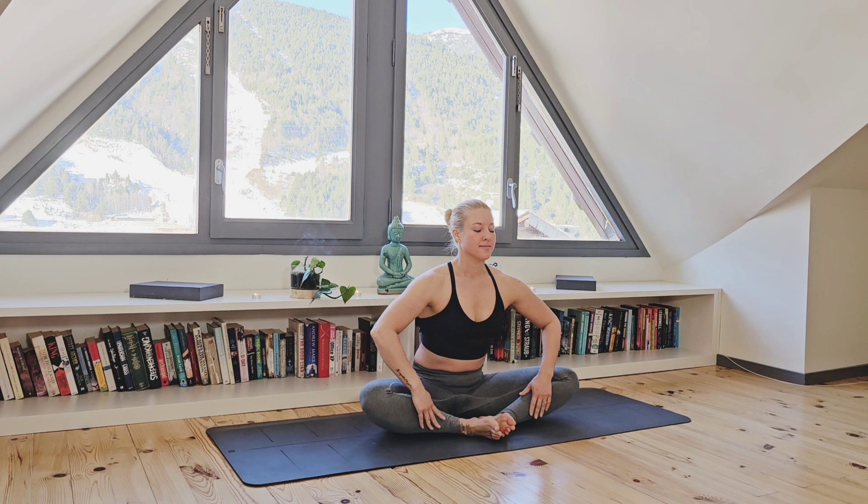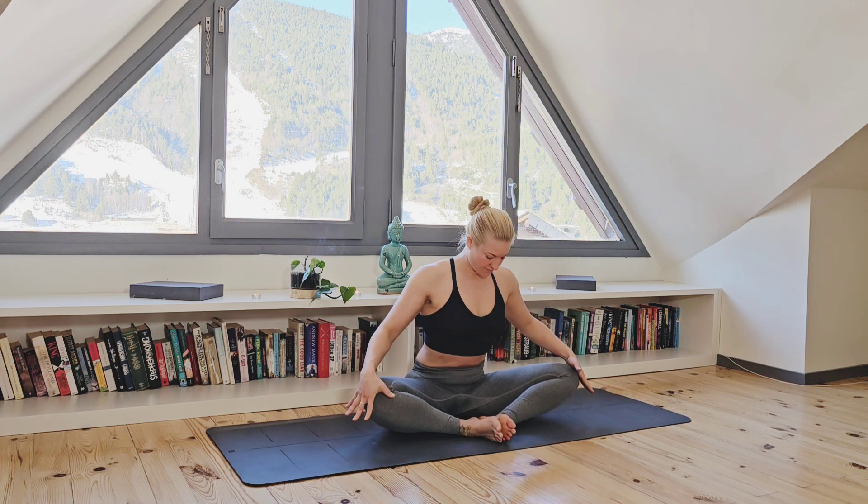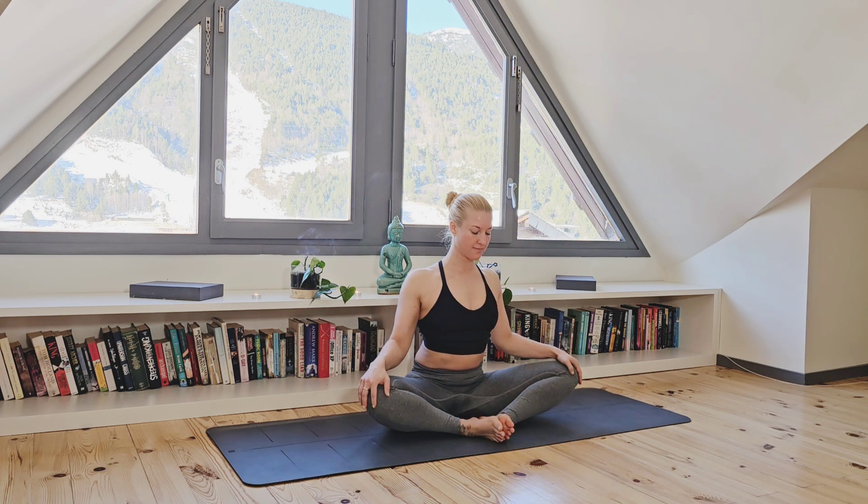Now we are going to close off our practice with regulated abdominal breathing. The same as we did in the beginning — breathing in on a count of 4 seconds, pause and then exhaling on a count of 8 seconds. Please close your eyes and just keep this going, making your focus your in and exhale.